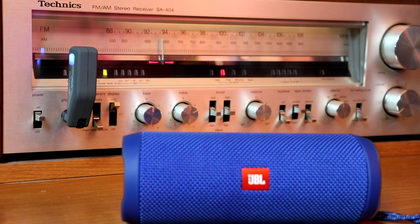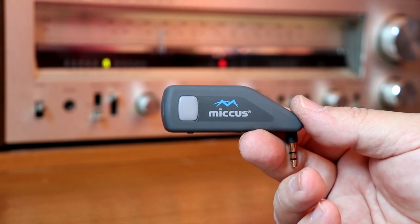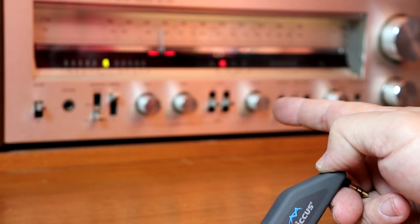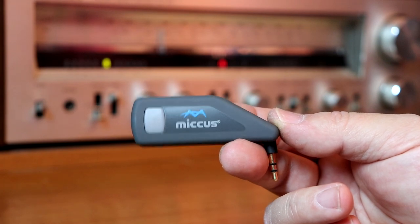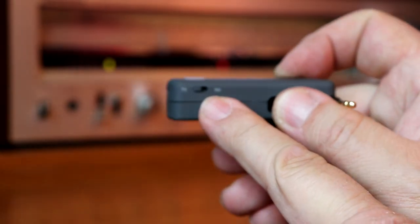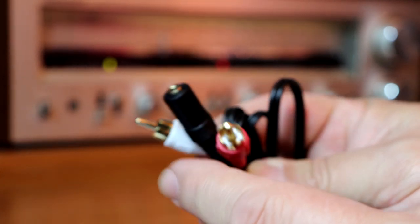Now we're going to turn that home stereo into a Bluetooth receiver. The Micas Swivel Jack RTX stands for receiver and transmitter. Now that we've seen transmitter mode, we're going to switch it to receiver mode. We take this little switch and go from TX (transmit) to RX (receive).